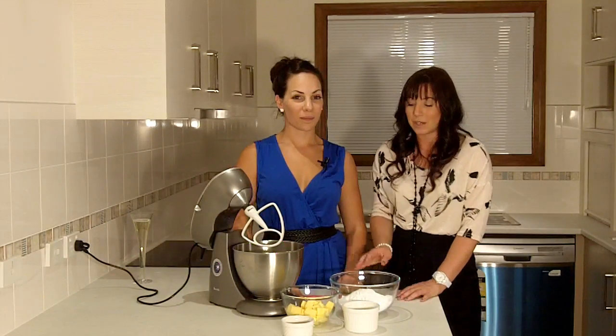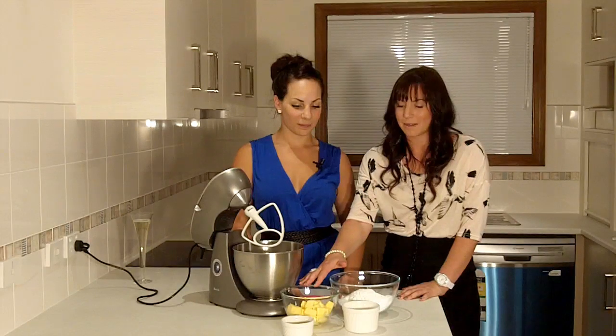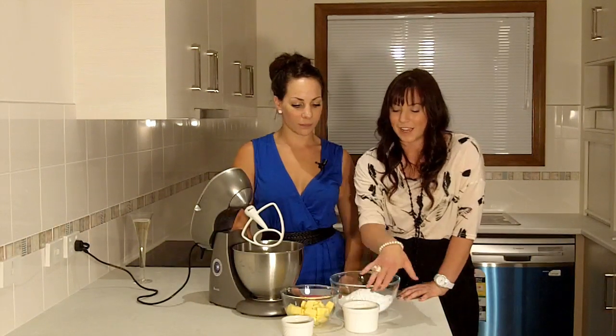It's really easy. All you need is some icing sugar, room temperature butter, some vanilla extract, and some milk.